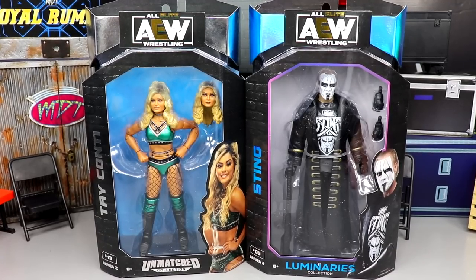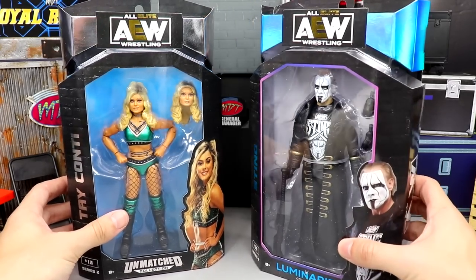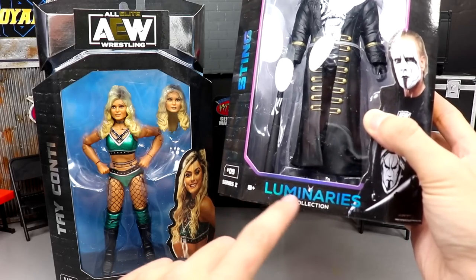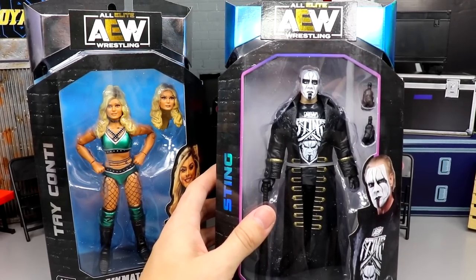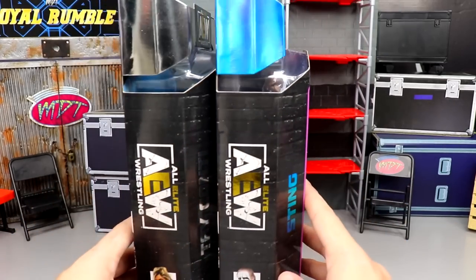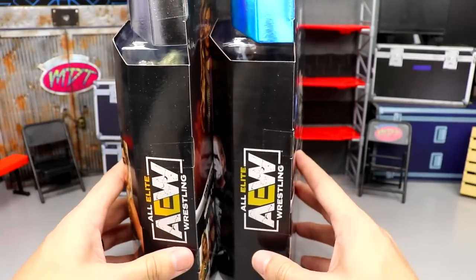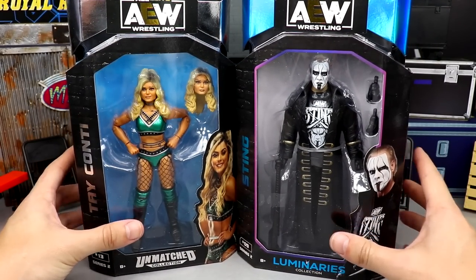We have our first Sting action figure from AEW. One thing you'll notice immediately is that the Sting figure actually has a blue tint to it compared to the silver of the Unmatched line, and at the bottom it doesn't say Unmatched — it says Luminaries Collection. It's got a little sparkle, says 'Sting' in blue with a holographic purplish-pink border. On the back it still says Series Two Unmatched Collection — they just didn't put the Unmatched logo on it. You get signatures, images of the talent, and the rest of the figures in the wave.